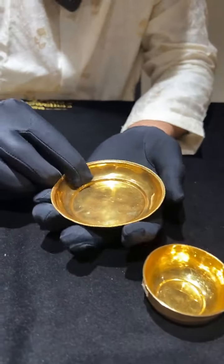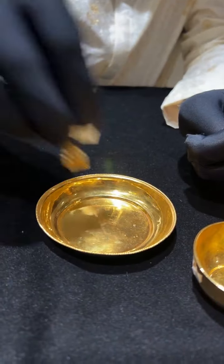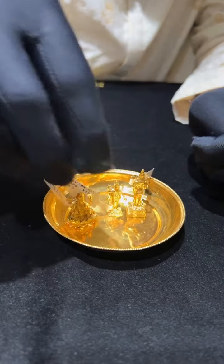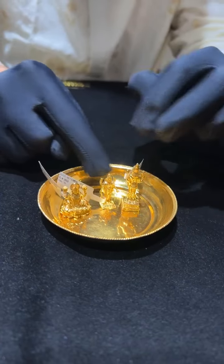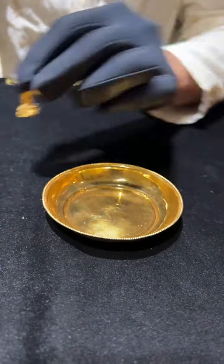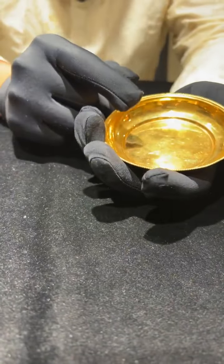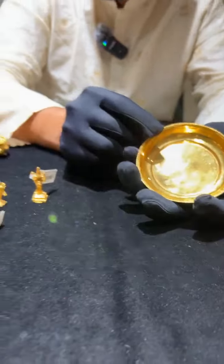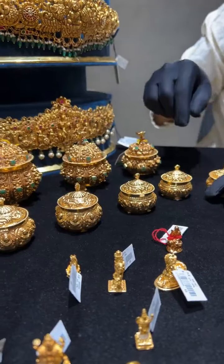There is also a gold plate that can be made according to the idol you want to place on it. This plate is 30 grams. Many people like to place god items in a gold plate in their puja ala or small home mandir. Based on your idol size, we can make the plate with nakshi or without, and we have many options ready in our store.